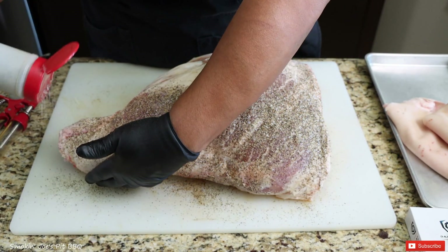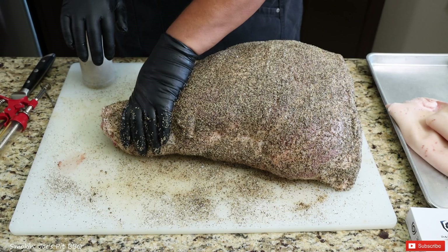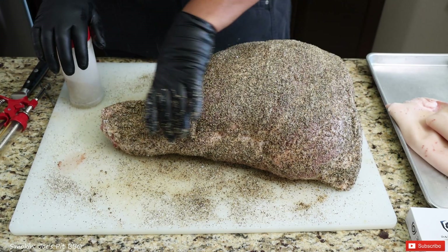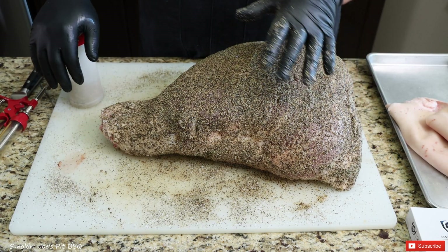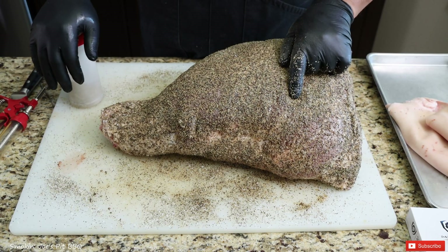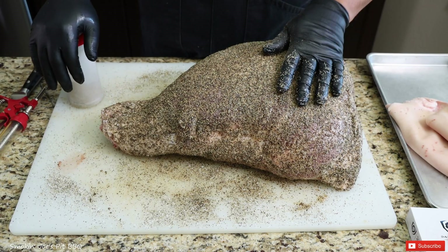Good solid layer of salt and pepper. I've got the ham completely seasoned up and used about 75% of the rub I mixed up. I'm going to pop this in my fridge overnight, let that injection really work its way throughout the entire ham, and also let the seasoning penetrate the meat. I'm going to wake up really early because I have a funny feeling this is going to take a while to smoke. We'll see you guys tomorrow morning.